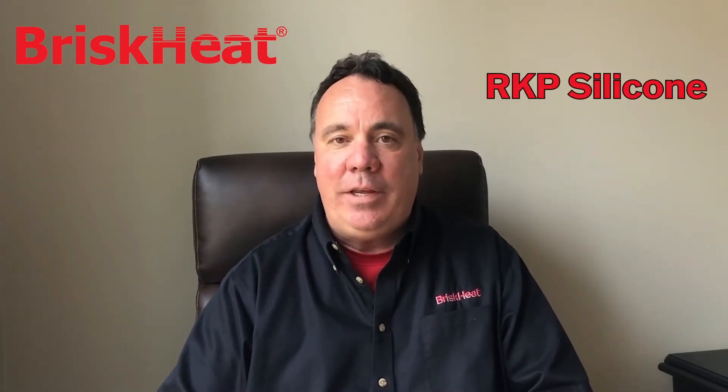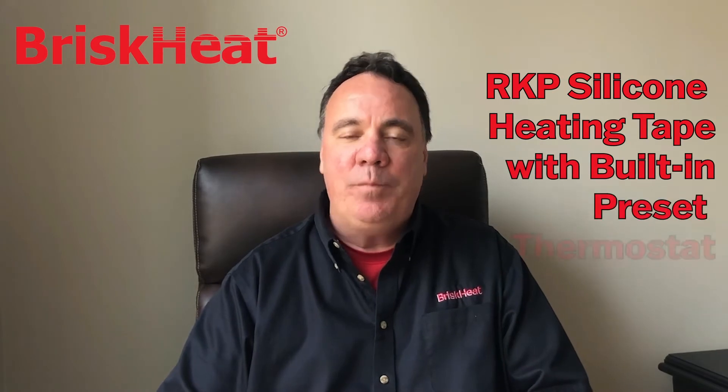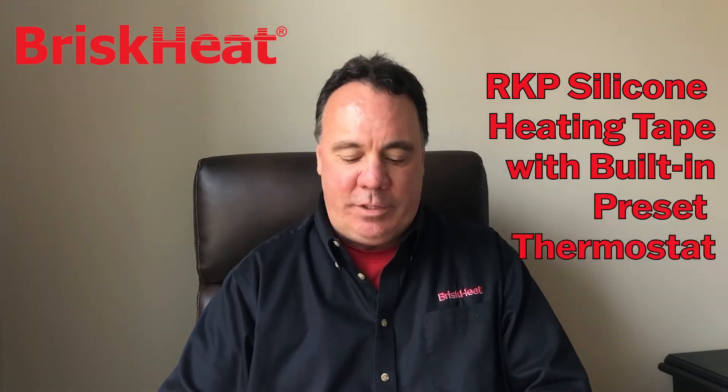Today I'm going to be talking to you about a relatively new BriskEat product called the RKP silicone rubber heating tape with built-in preset thermostat. This was originally designed as an alternative to self-regulating heating cable for freeze protection applications on pipe systems, but it's turned out to be much more than that.